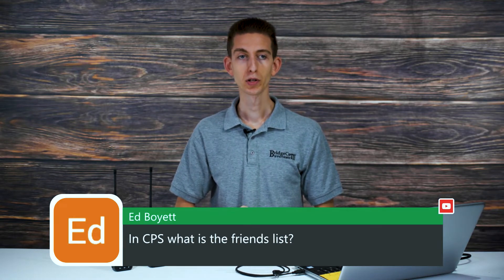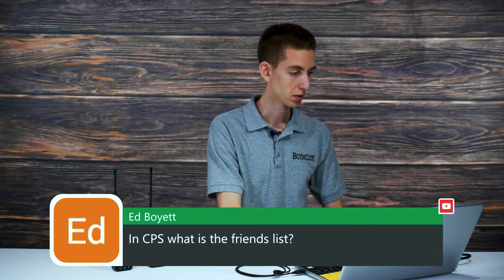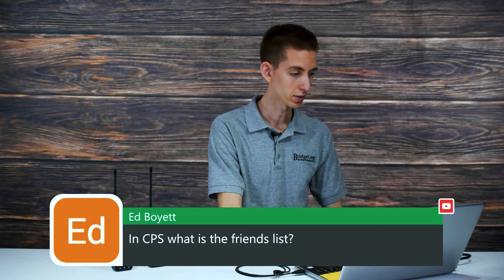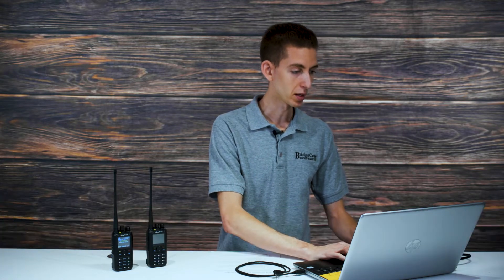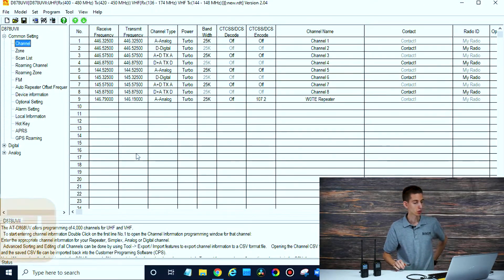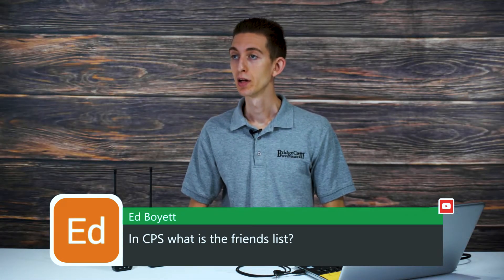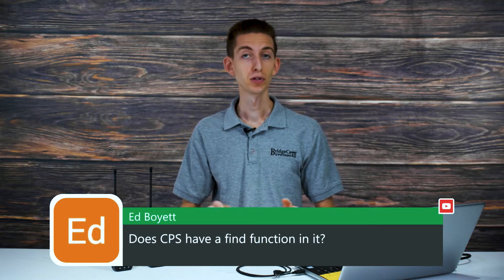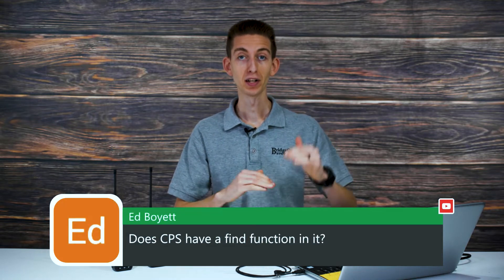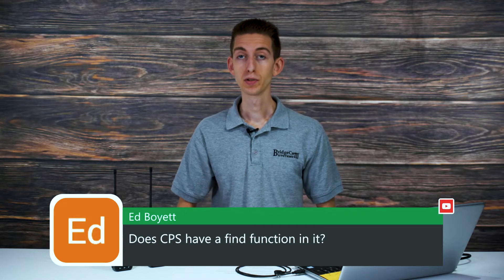Ed asks: in CPS, what is the friends list? I'm not familiar with the friends list myself — I see a scan list, but not sure about that one. If you folks have information on that in the chat, please point me in the right direction. Ed also asks if CPS has a find function. Unfortunately there isn't a Ctrl+F style find function in the CPS — that would be nice to add in the future.